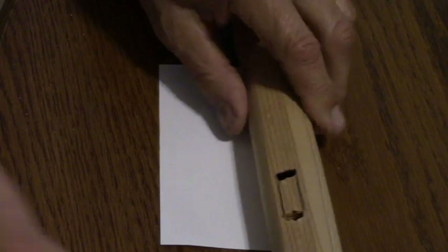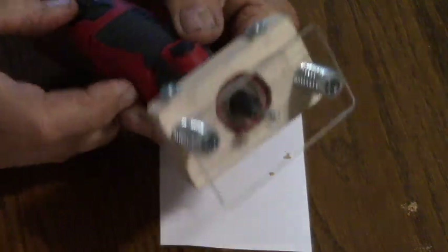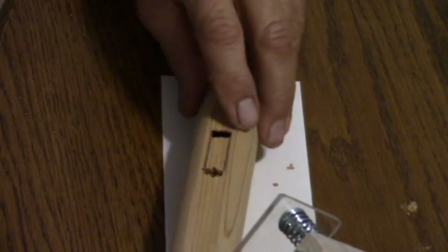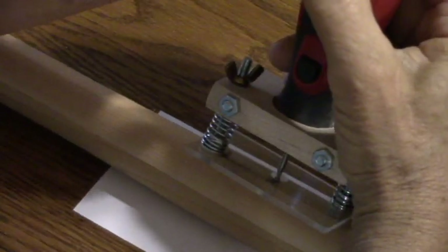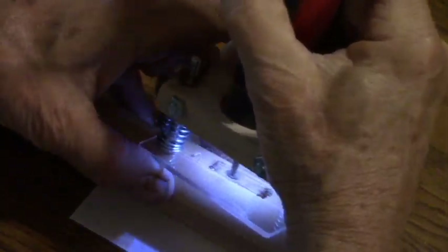Once that's set, we take the router — you see I made a new base — and it's set for 1/32nd of an inch. That's the depth of this air passageway. I'm starting the router in the back hole and turning it on. The airway can also be cut with a chisel or a file.